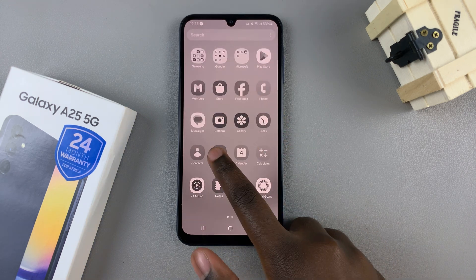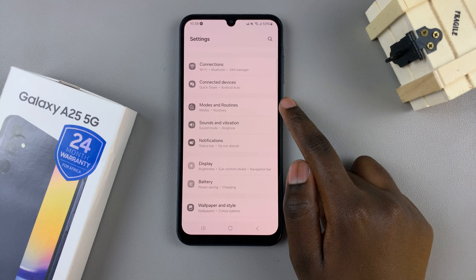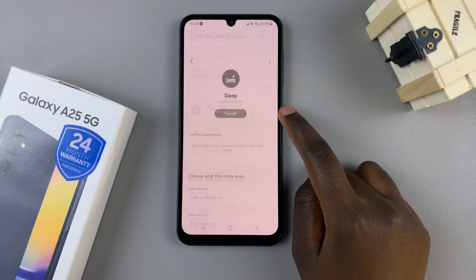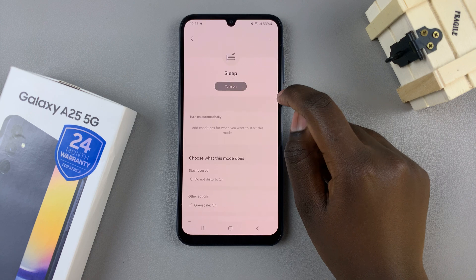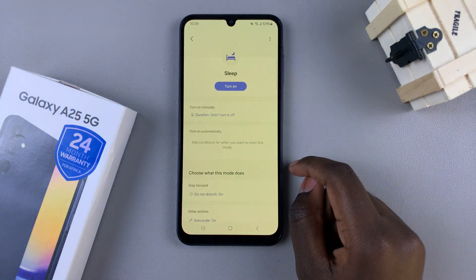First, open the settings app, then scroll and select modes and routines. Tap on that. Here, select sleep, then you should see the button to turn sleep on and off. Tap on the button to turn sleep off. And if sleep mode still hasn't fixed the screen color,